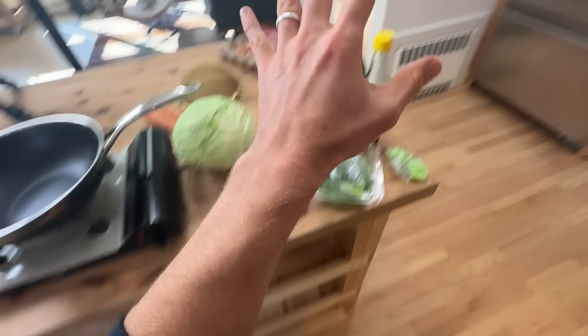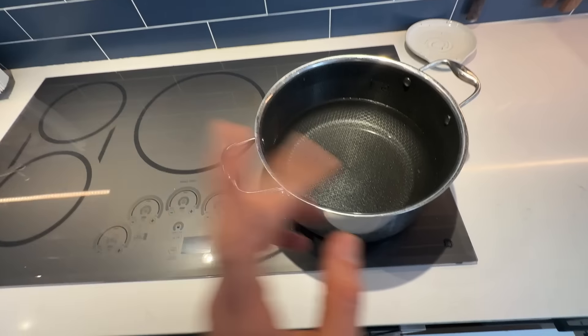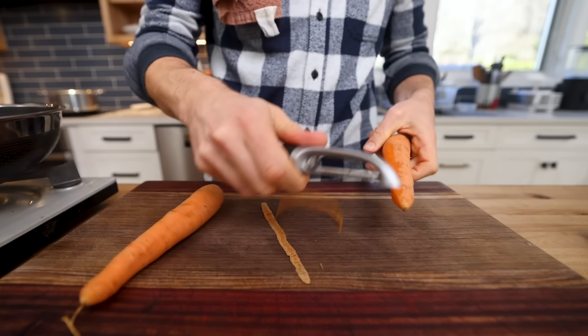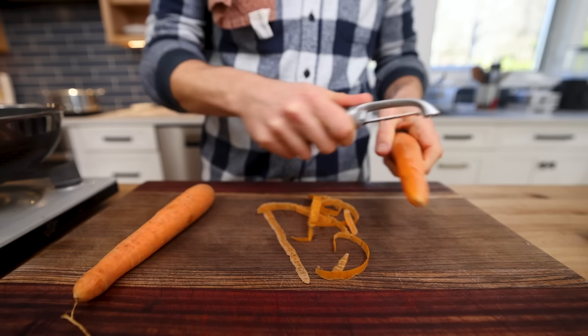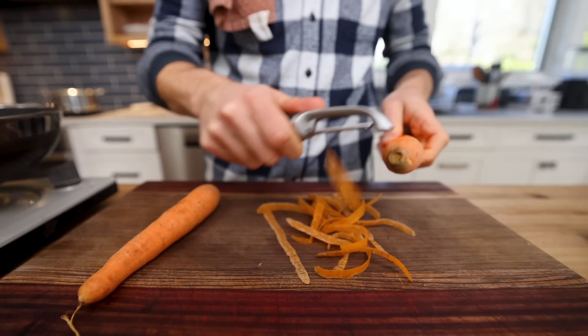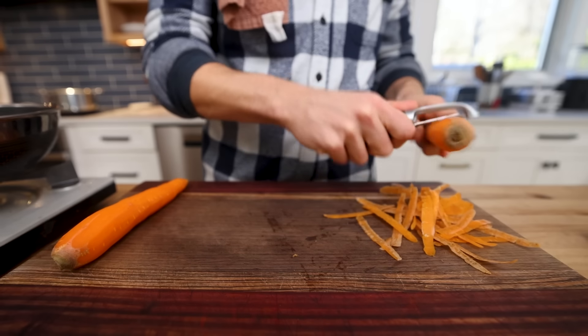I've got all of my veggies and condiments here. But the first thing we need to do is get a pot of water boiling, because we blanch all of the veggies before we stir fry. What I love about this dish is that it's all technique, it's all flavor. The veggies you use can really be anything — these are sort of inspired by the cookbook recipe with some slight alterations.